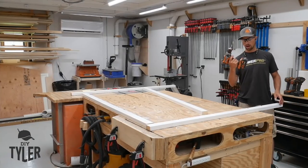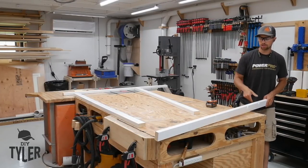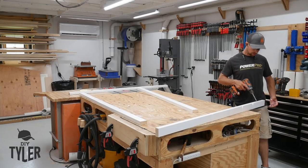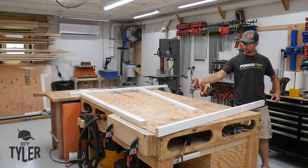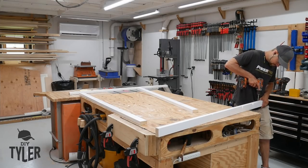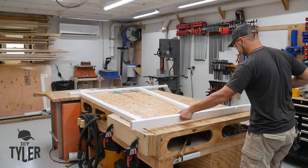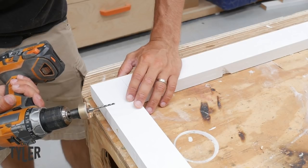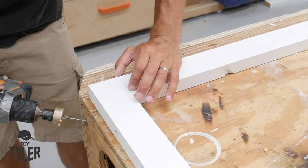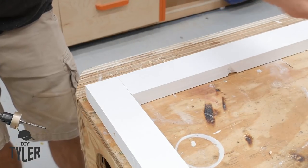Before we start any assembly, I am drilling a five-sixteenths inch hole in the sides of the frame, and this will allow us to use four-inch structural screws to screw the frame into the pergola. The only thing you want to make sure is you're in the middle and you're away from where the other board connects to give you enough room to work. To assemble these frames, I found it's easiest to go with a one-eighth inch drill bit countersunk all the way through the edge so you don't see the hole and don't have to do any touch-ups. I'm using a three-and-a-half inch PowerPro Torx head screw for the assembly.